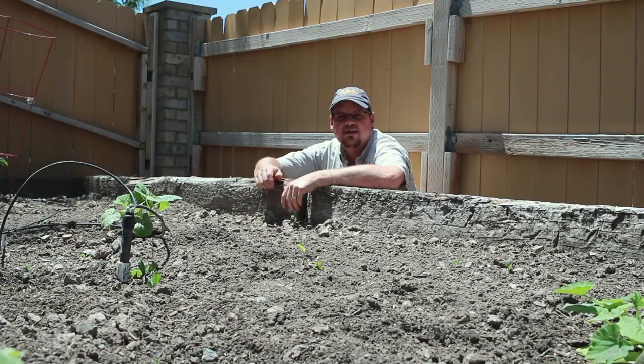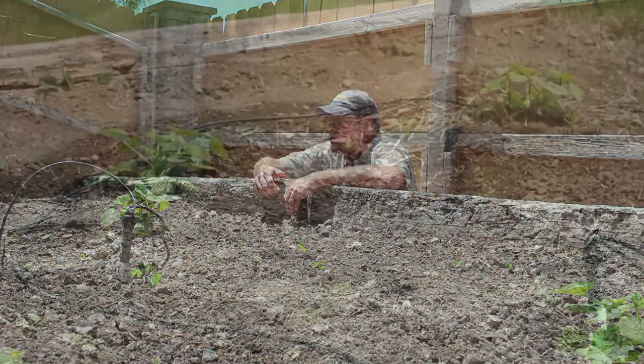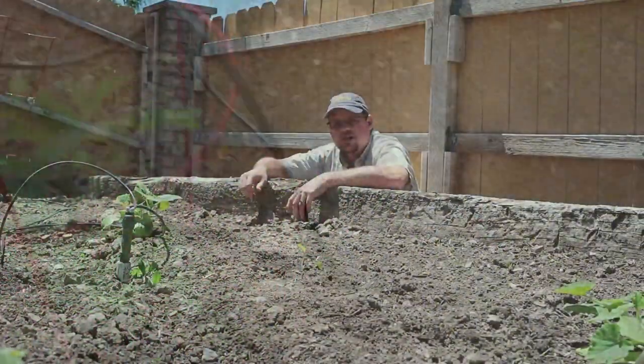Alright guys, we are back to the garden. It's been a year since we've been here. We've got some squash, some zucchini squash, some spaghetti squash. We've got some tomato plants over here and we're gonna talk irrigation today.